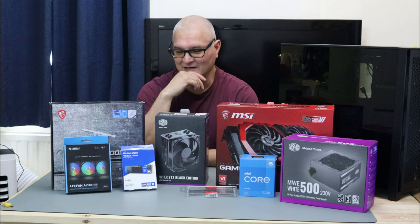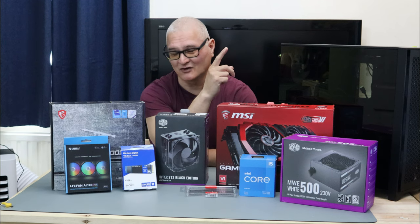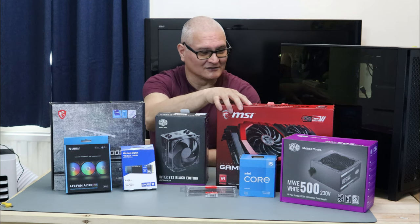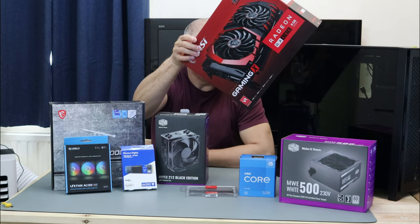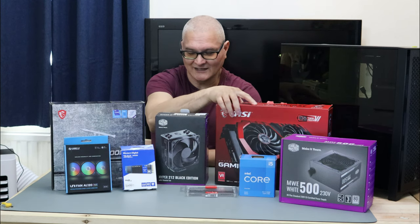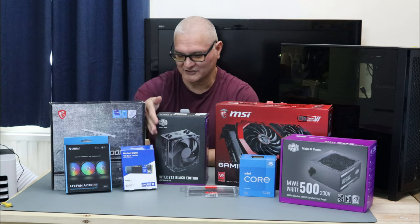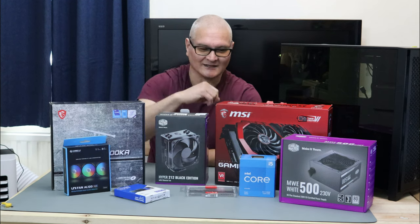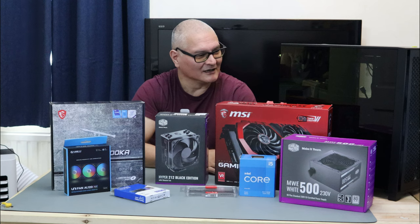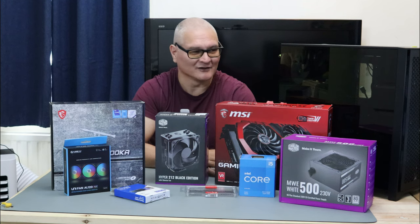So I'm going to have 16 gigs of memory. We're also going to have the Lian Li fans. I'm not going to reinstall the fans — I've got a dedicated video to installing the fans. We're also using a Cooler Master 500W PSU, which should be enough to run everything happily. For the installation drive, we've got a Western Digital Blue, and it's all going together in our classic Cooler Master 4000D Airflow case.